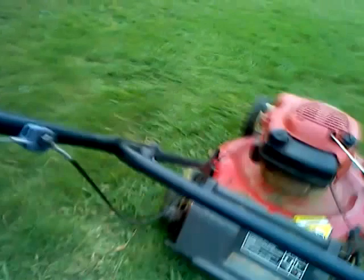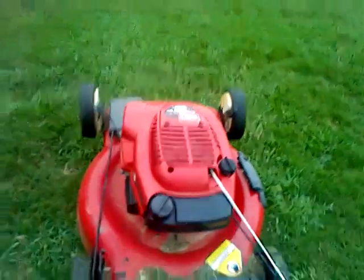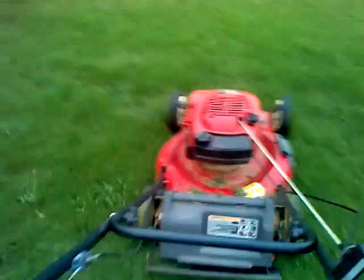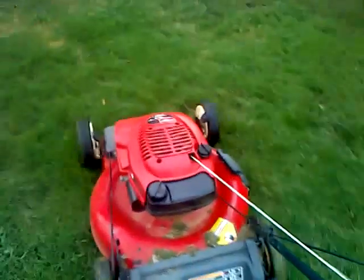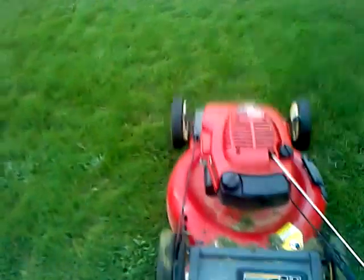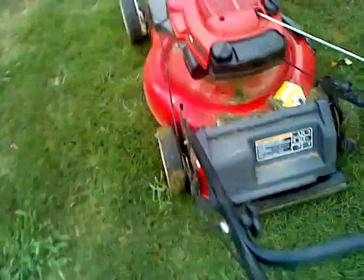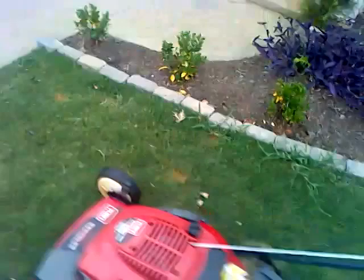Alright, give me a few seconds. Alright, so there you have it guys — your Toro Recycler 22 inch front wheel drive motor.